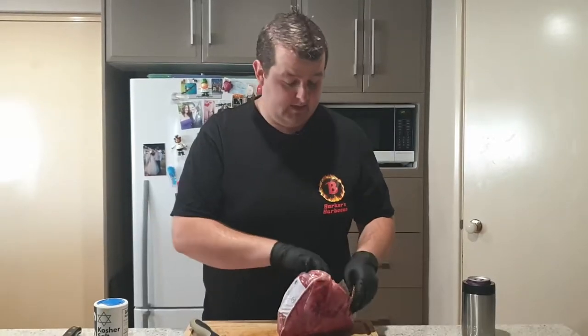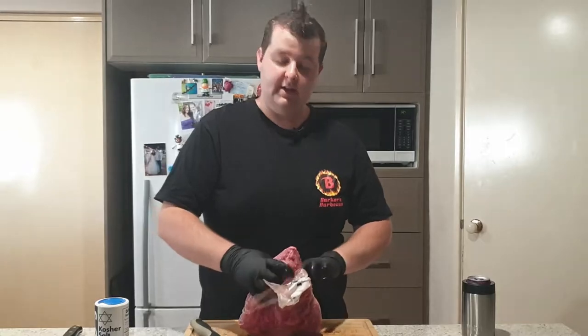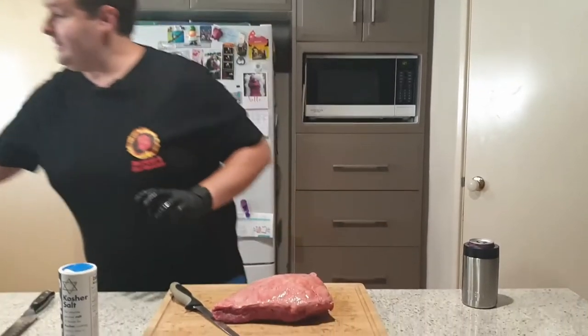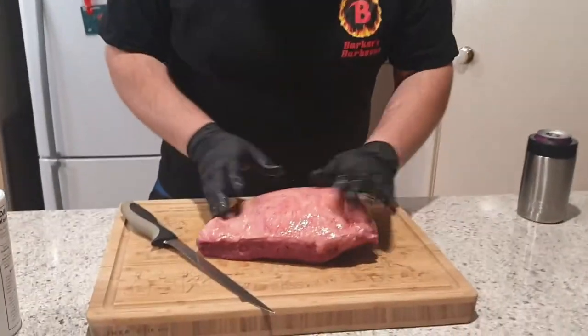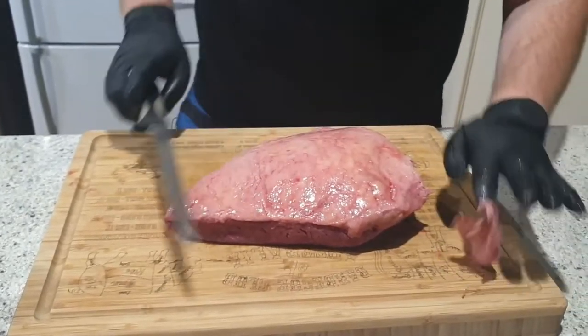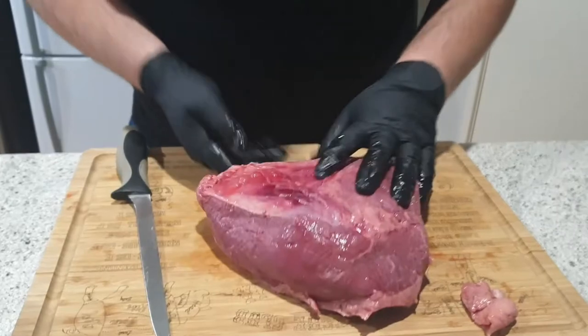What it is, it's the end cap of the beef rump cap section of the cow. When I open this up you'll see how it has that taper off to one end. Essentially you've got a cap of fat and the beef underneath.